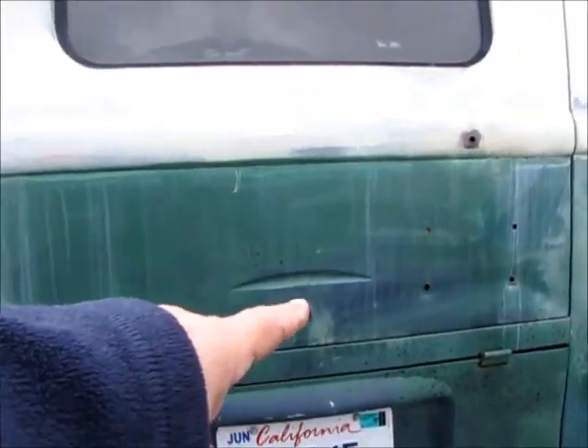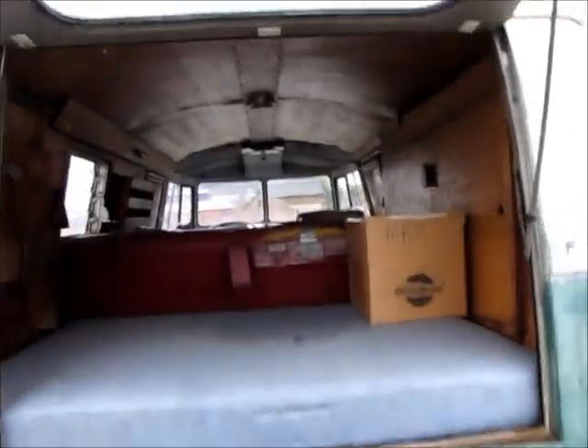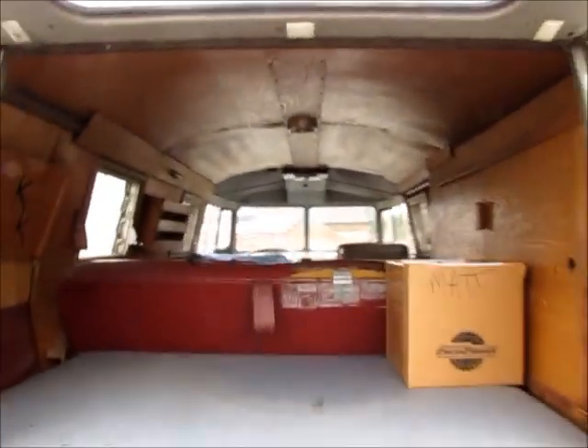We'll shut these doors — they shut nicely. Coming around to the back, I have to use a screwdriver to open this because I don't have the key. With a turn of the screwdriver I can open up the back — and there it is.